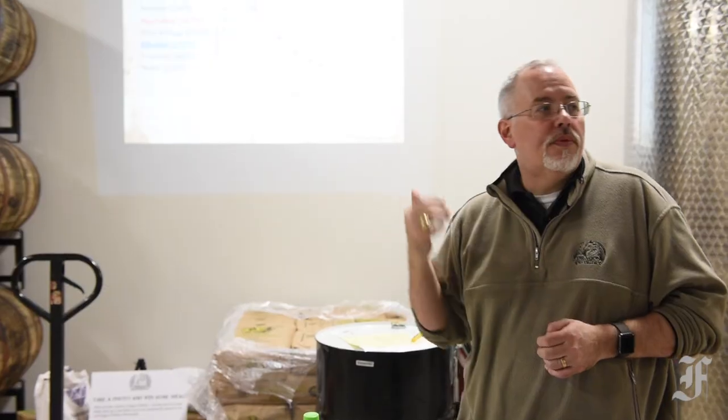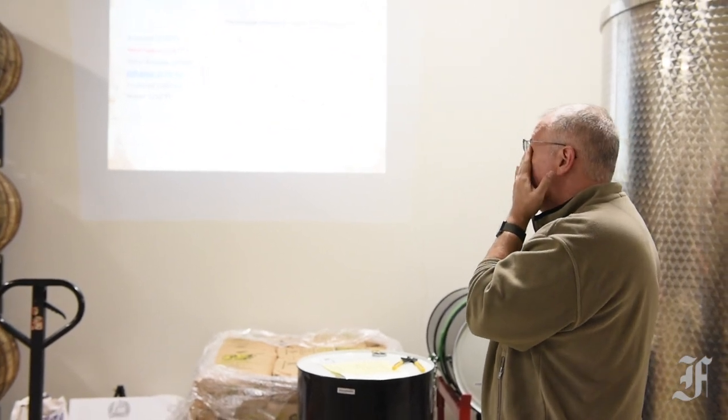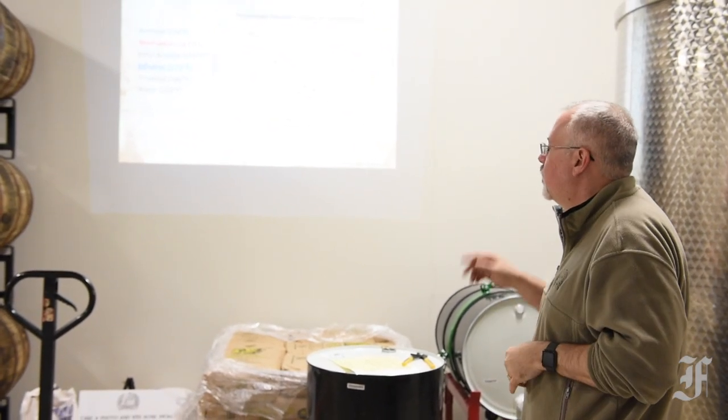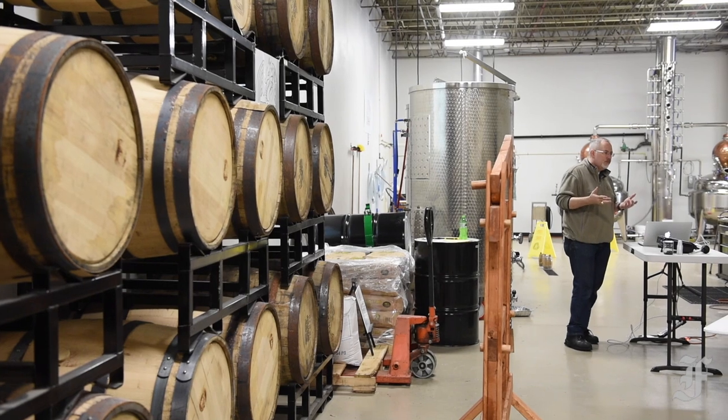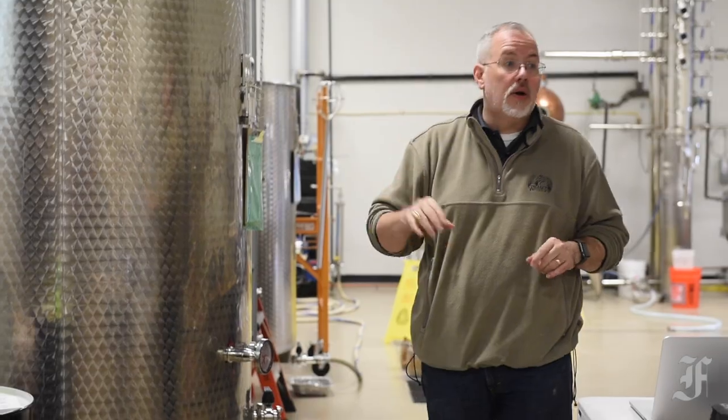The first stuff that's going to start boiling off is acetone at 134 degrees. Methanol is 147. Ethyl acetate, which is a very small component of it, is 171. We mash, ferment, distill, filter, and age — there are a number of steps we go through in order to get our bourbon.